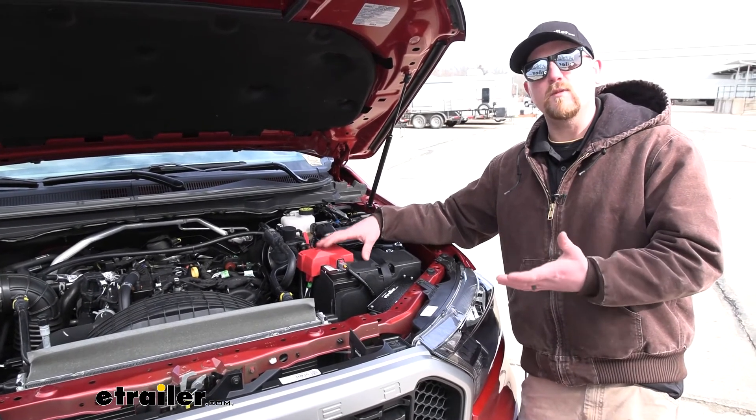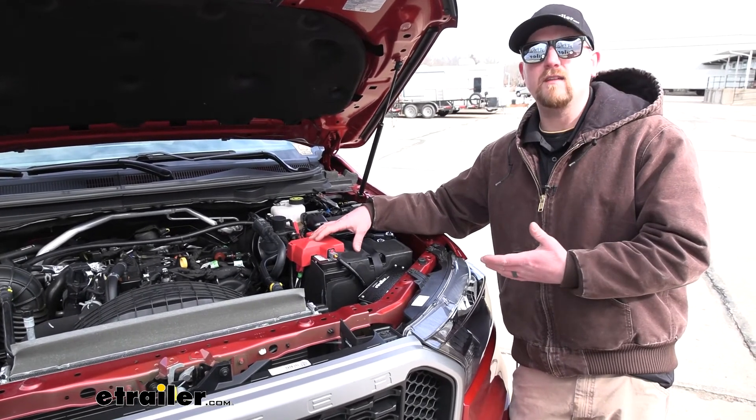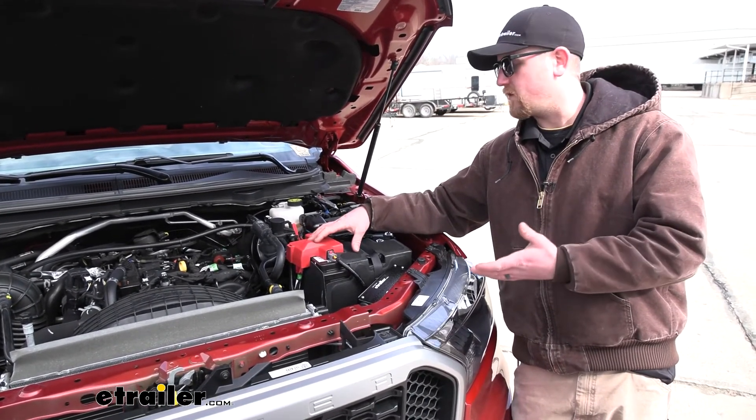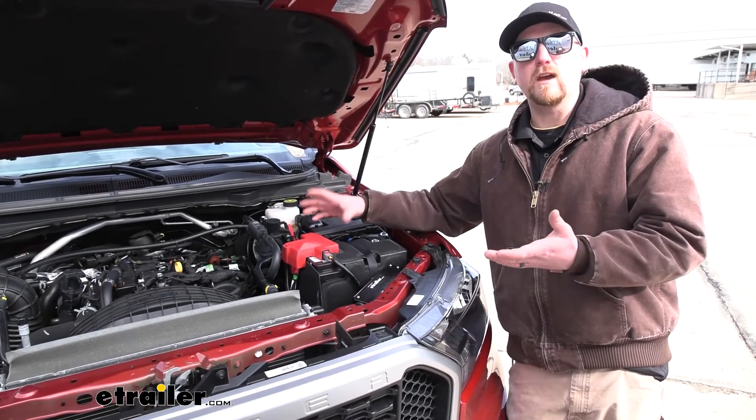With the Chargeline, you're not going to have to worry about that — it's going to maintain that battery life. That way you're not going to have to deal with trying to get some jumper cables from your motorhome, deal with grabbing a jump box, or even bothering someone else to help you out.